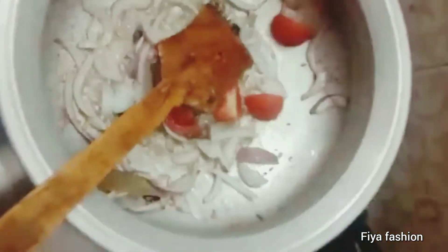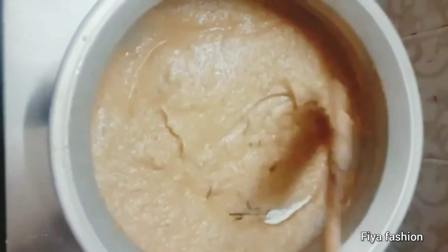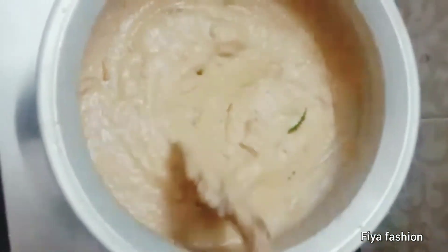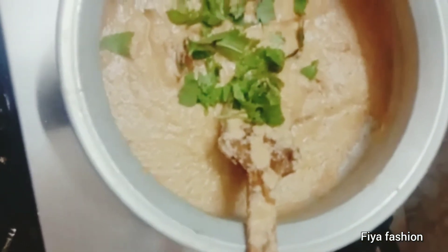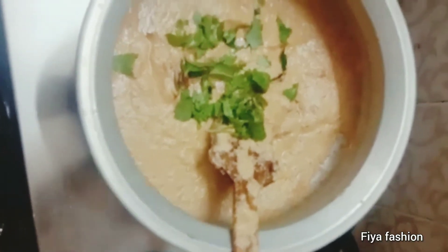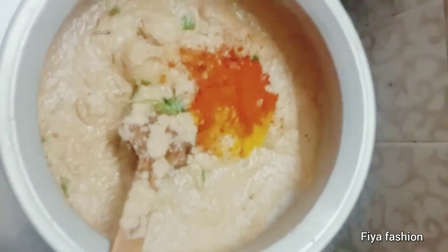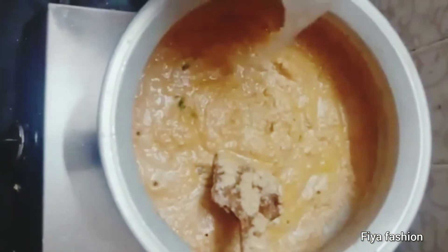Now we will add the masala paste. Add the masala paste and cook it. Let's cook it in medium flame.